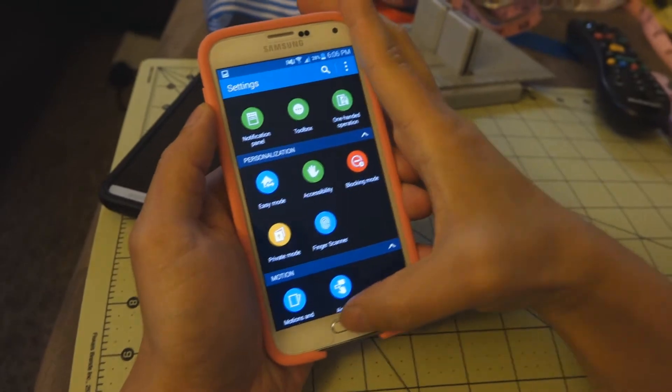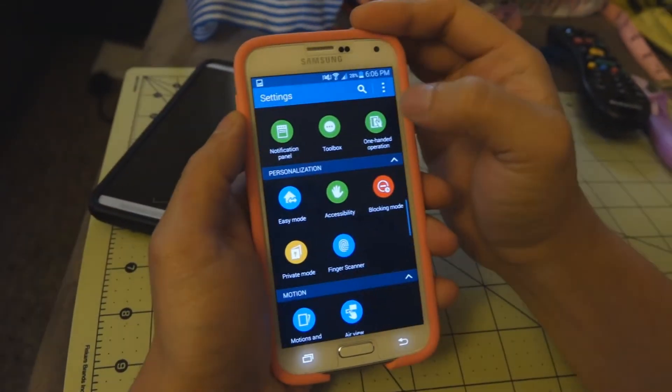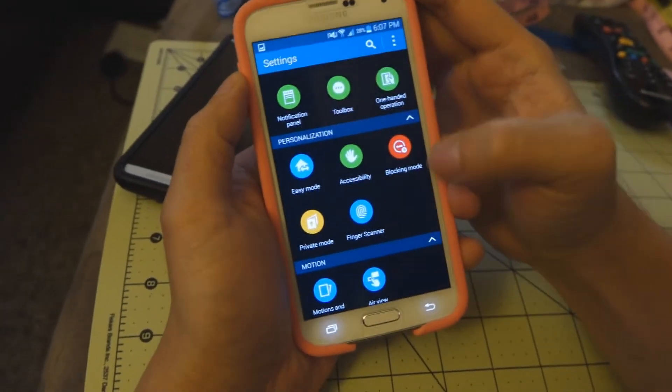Hello everyone, this is Chris with Cricutusers.com and the US tech channel. I'm going to give you some tips on how to register your fingerprint with the S5.